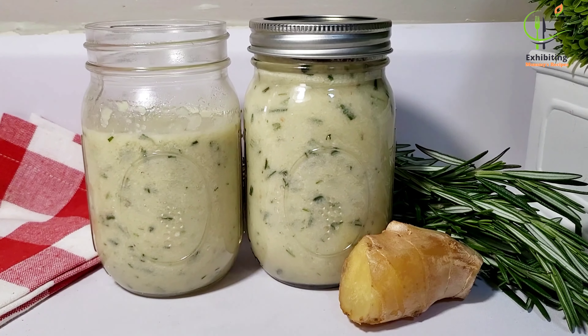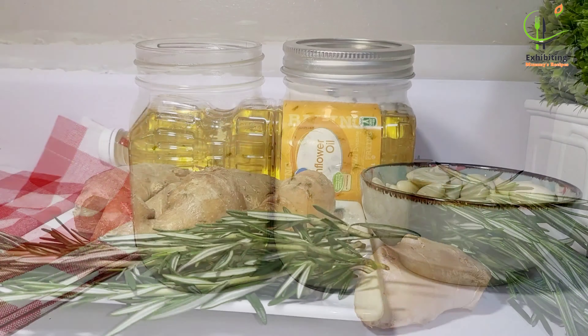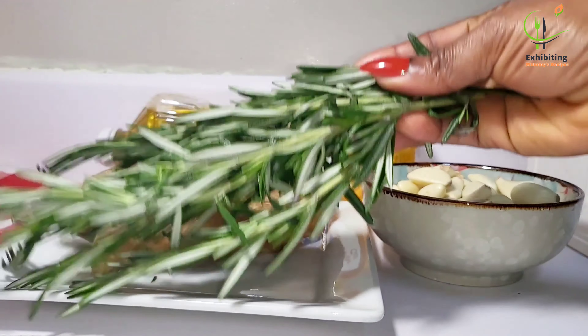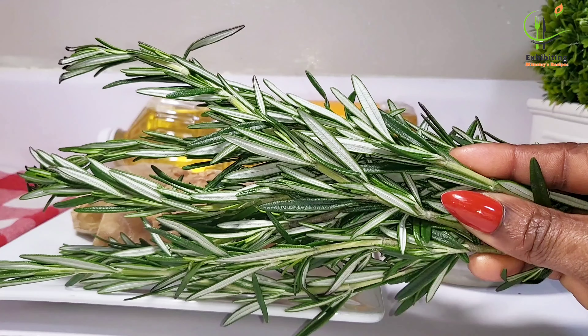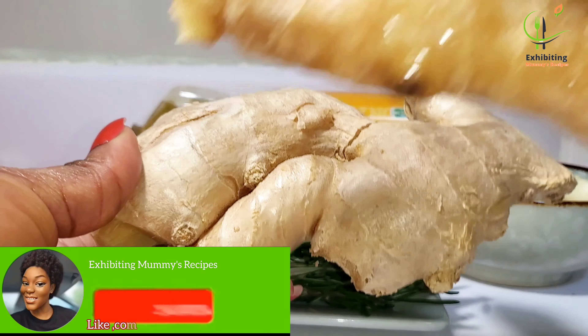I do a lot of cooking and because of that I have a lot of spices that I've blended. When I'm cooking I just pick and add it — it makes my life so much easier. This is one of them and I decided to share it with you today. Hello, nice to meet you! If today is your first time here, my name is Lina and welcome to my channel.